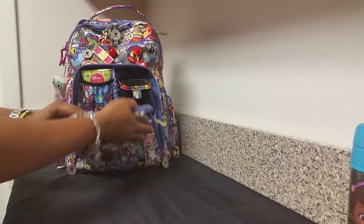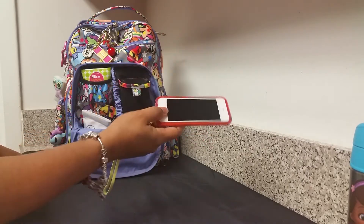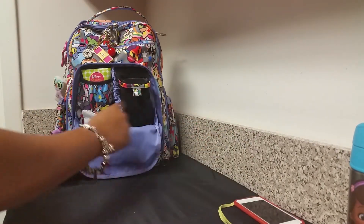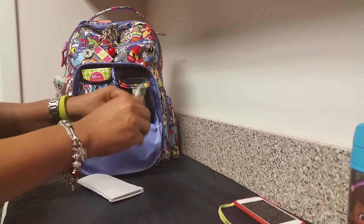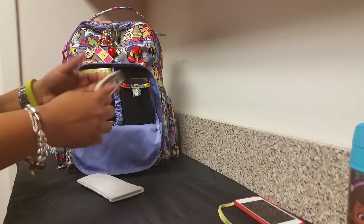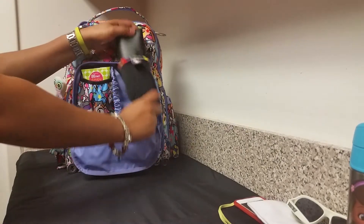In the mommy pocket I have my daughter's iPod Touch — this has videos, music, movies, things to keep her distracted. My daughter tends to love electronics more than writing and paper, so I take this with us wherever we go. I also have her baby sunglasses — I love these because they're bendable, they protect her eyes with UV protection, and they have a one-year warranty. If you lose them or they break, they'll replace them for free.